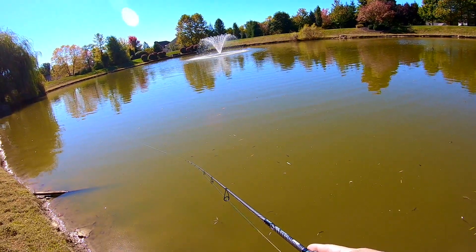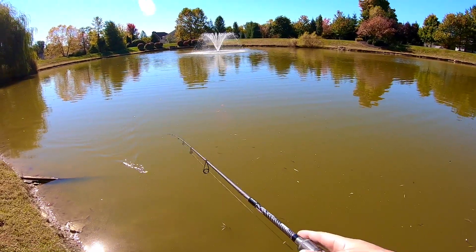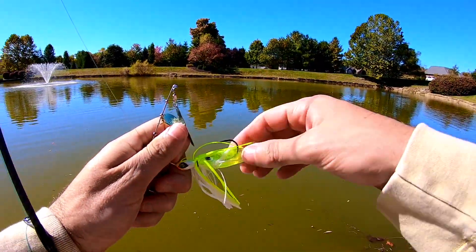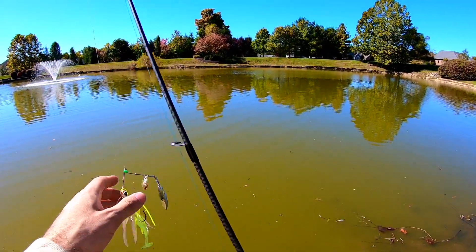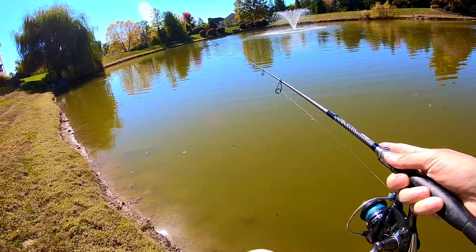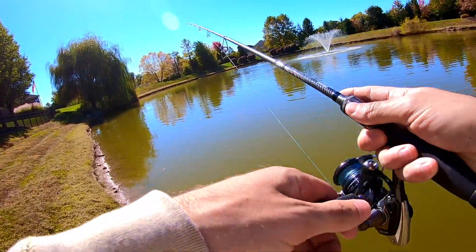I don't know if you can call this a pattern or just react when they want to when they see the movement and color. This trailer from Cast Fishing — the Prodigy swimbait trailer — is holding up, durable, has not fallen off, not been torn up, nothing. I mean, I stand by those guys — those swimbaits by themselves alone are great, and now adding them as a trailer, that's just deadly. And this little spinnerbait seems to be doing the trick too.